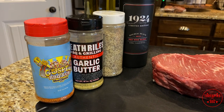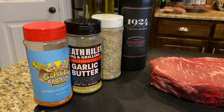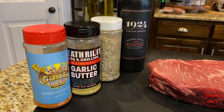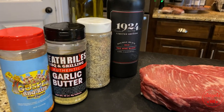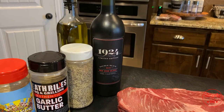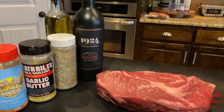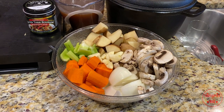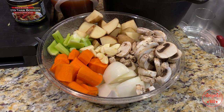Let's see what we'll be using for seasonings. I got the Holy Gospel Meat Church barbecue rub, the Heat Riles garlic butter — that's some good stuff, just started using that — salt pepper garlic, the basic seasoning that everybody should have in your cabinet, some red wine, and olive oil. That olive oil is gonna help that rub bind and give you a good crisp bark.